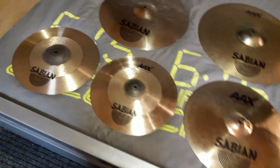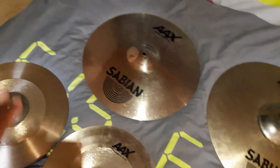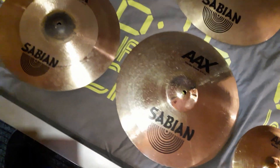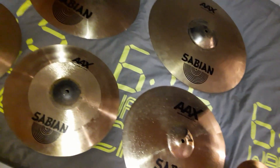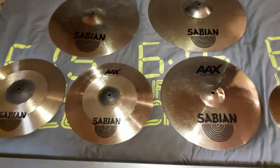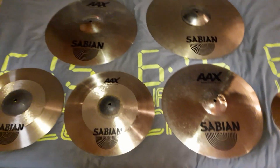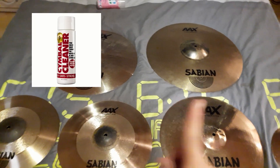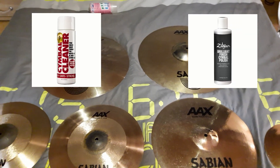Now I've cleaned my cymbals. For me this is good because I'm not going to use a cleaner. If I would use a cleaner they would look much shinier, but for now I don't need it. So you can use different kinds of cymbal cleaners — I will mention a couple that you can use.